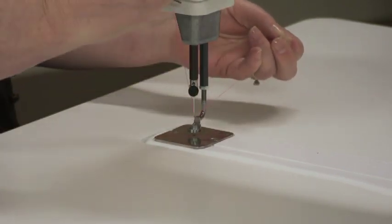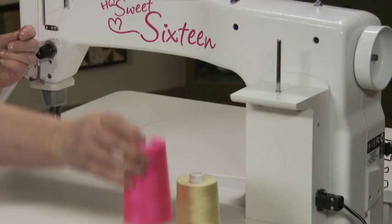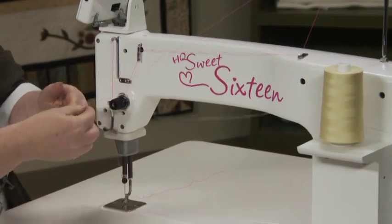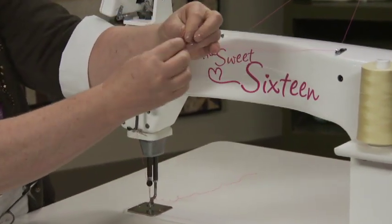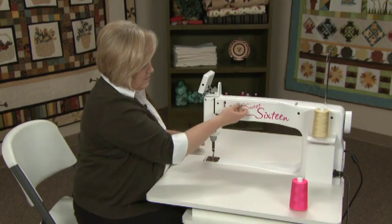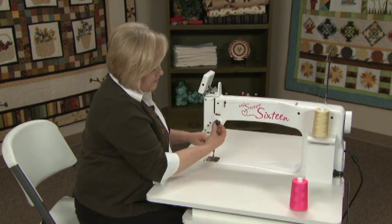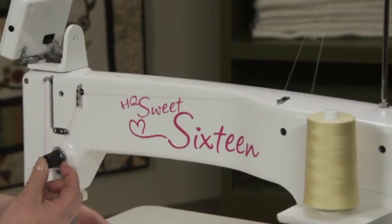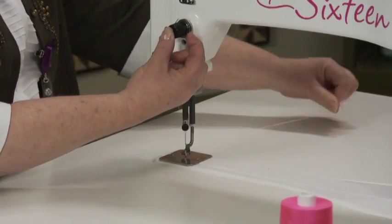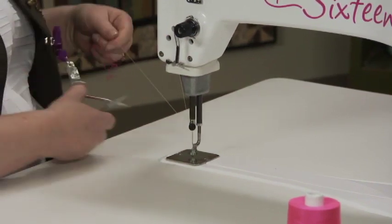Test your tension to make sure it is correct. To change thread colors, clip your thread, tie on the next thread color, and then pull the thread through from the needle. When the knot gets to the tension dial, release the tension disc and pull it through. When it comes to the needle, clip the knot and re-thread. Sometimes your thread may be able to go through the needle if the thread is fine enough.